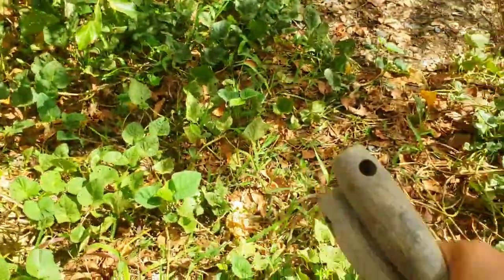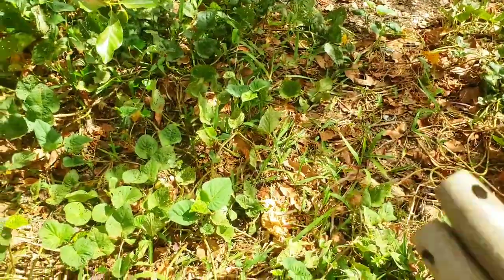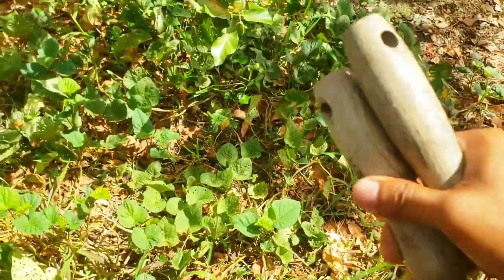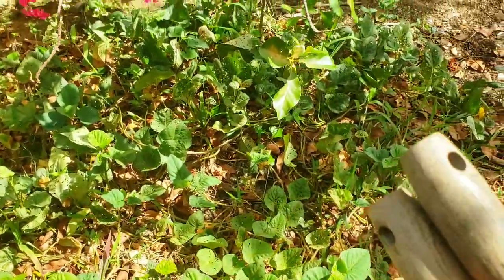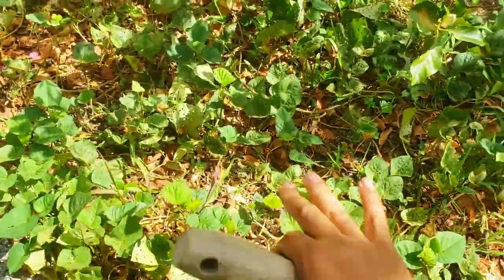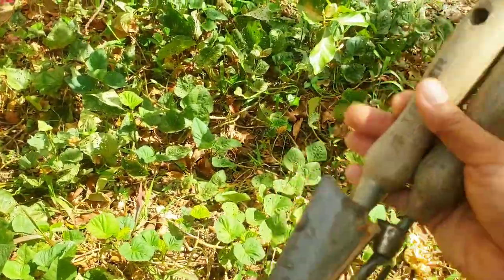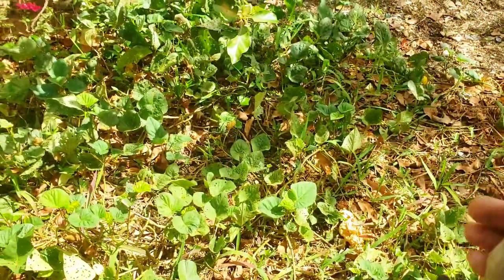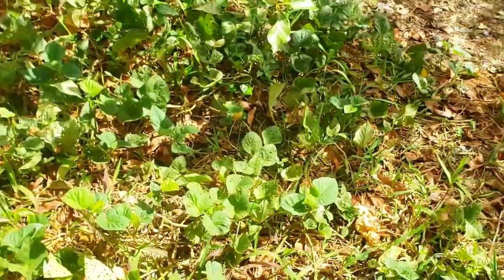I'm going to be harvesting out whatever sweet potatoes have been growing in this area. This has been here for about four or five months since last year, and we now have about two months before the rainy season starts again. I want to harvest everything and give the next planting two months to establish properly so that when the rains start and the weeds try to come up, there's going to be no competition. These sweet potatoes are kind of dying back now — that's a sign they're mature and ready, and those same vines will produce more vines for replanting.